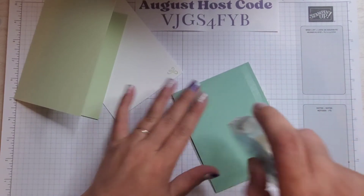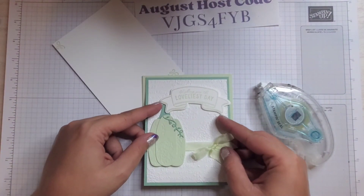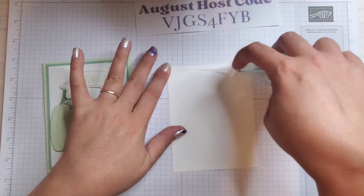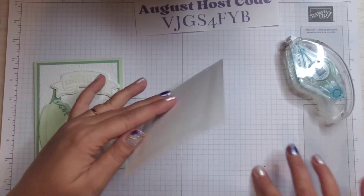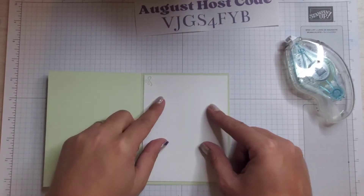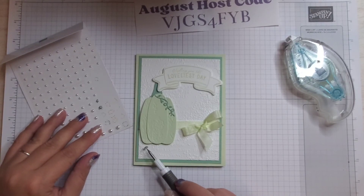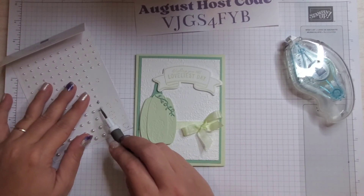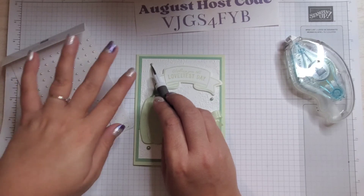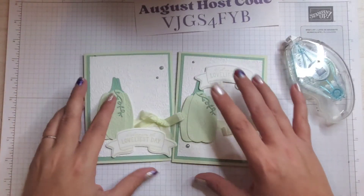Running some seal along the back and putting it on our card base. Get some seal on the back of our inside panel — it landed on my grid paper; if that ever happens you can just roll the adhesive up with your finger. Place that on the inside. Then we can grab our pearls with the paper piercer — you could also use the tip of your scissors — and I'm just randomly placing them, kind of in a zigzag arrangement.